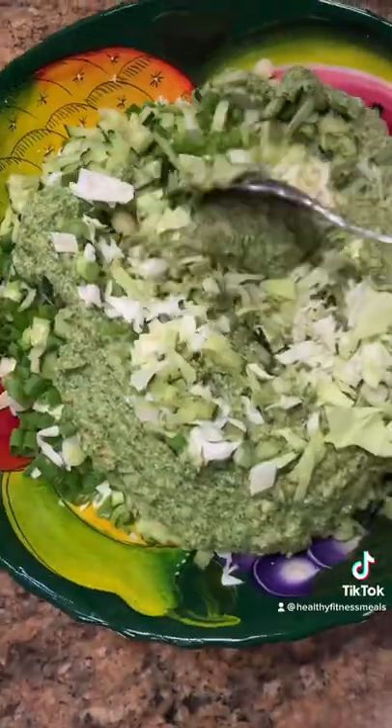Then add it to the salad mix and toss together until they're well combined. This tastes even better than guacamole.